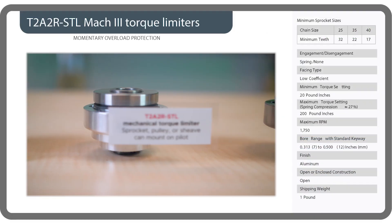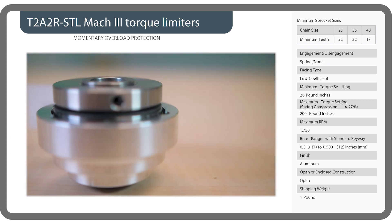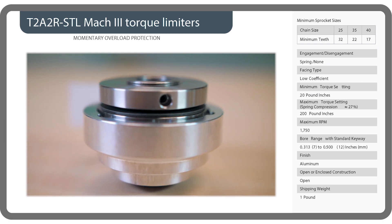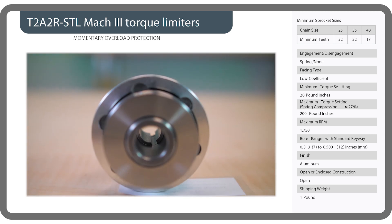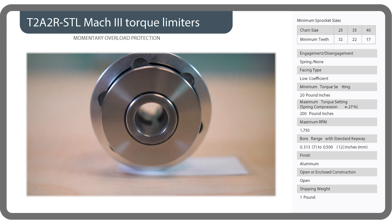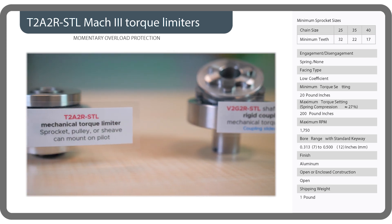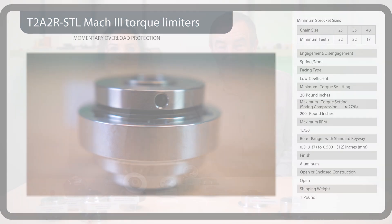Let's check out our first sample: a T2A2R STL mechanical torque limiter on which a sprocket, pulley, or sheave can mount. This is a spring-engaged design having low coefficient friction discs. Minimum torque is 20 pound inches and maximum torque with 20% spring compression is 200 pound inches. This one-pound torque limiter works on axes with speeds to 1750 RPM. Torque limiters can integrate into motion systems in a few ways — this one accepts input via sprocket and chain or pulley and belt assembly.